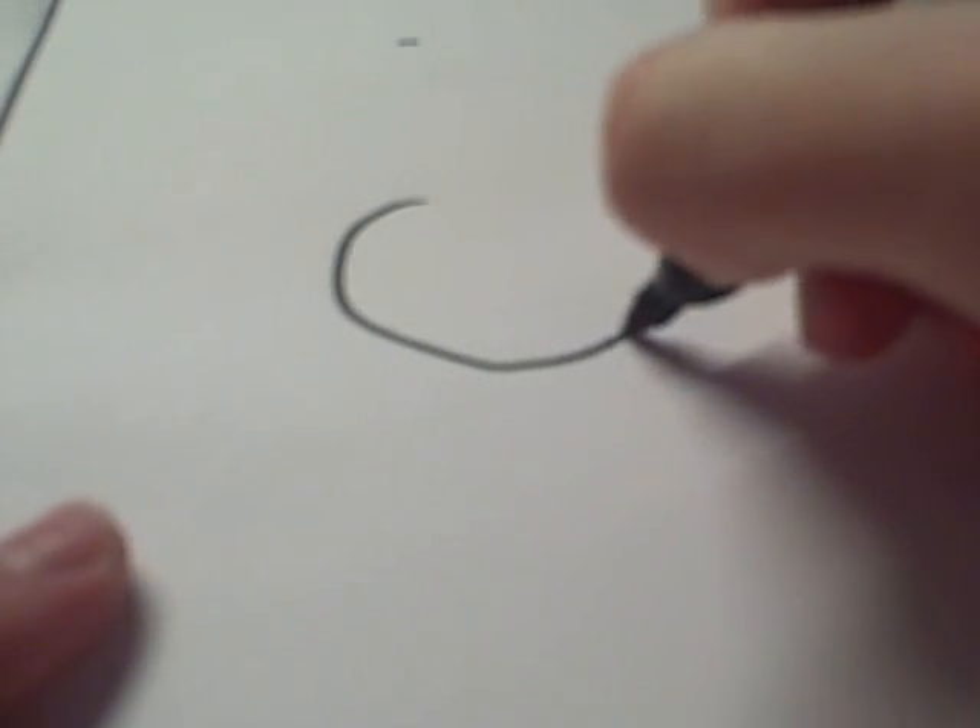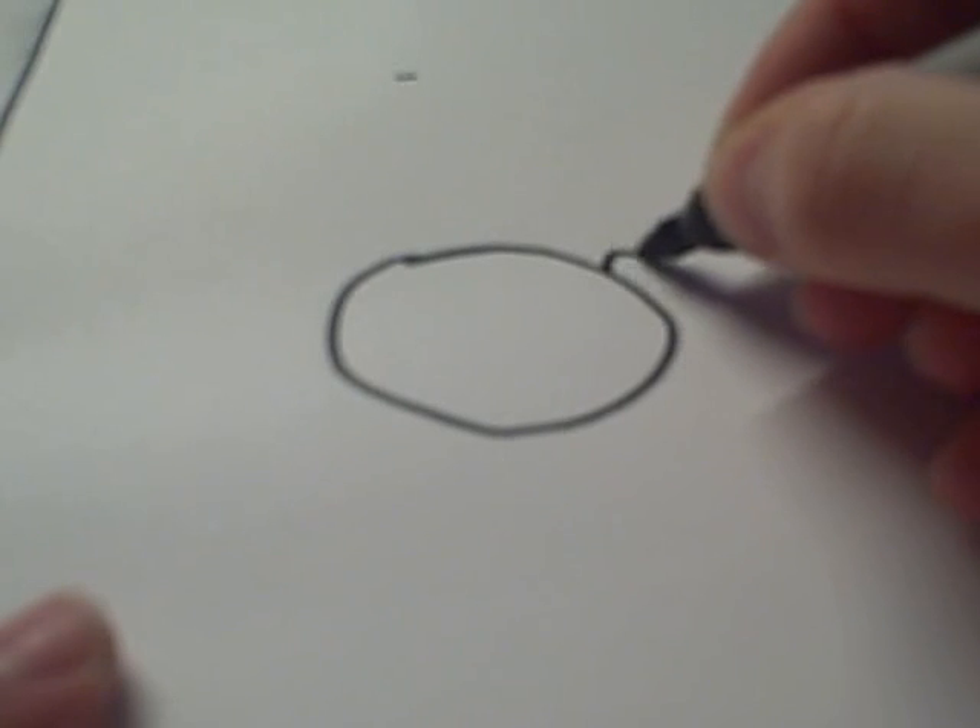First of all you need a piece of paper and a pen, and then you draw a circle for the head and two small ears.